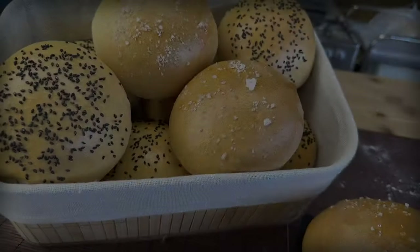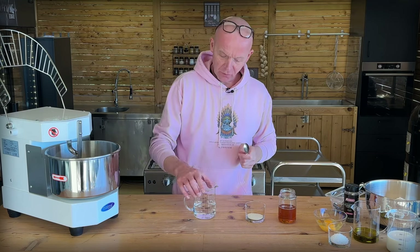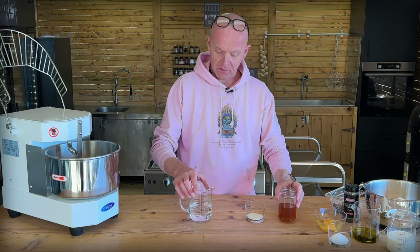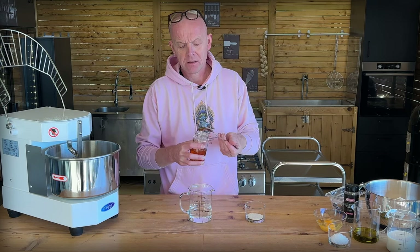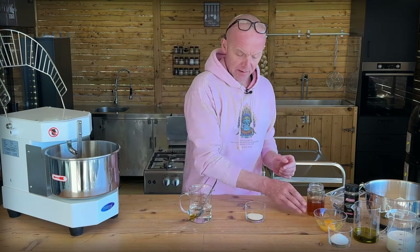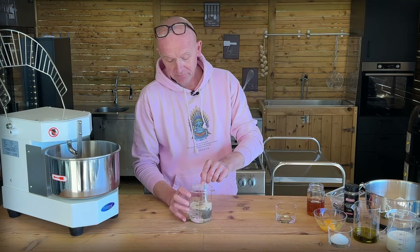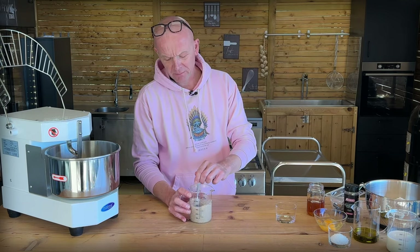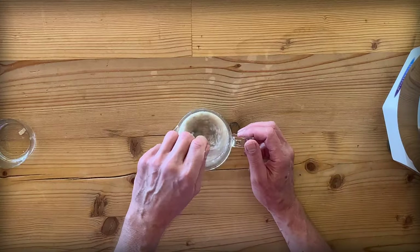Most delicious buns ever, and let me show you how it's done because they are perfect. We start out proofing our yeast as always. So 275 milliliters of lukewarm water, then we go in with a teaspoon of honey — just a little bit to feed the yeast — and then 16 grams of dry yeast. Give this a good mix to make sure it's well and alive, and let it proof until foamy and bubbly.